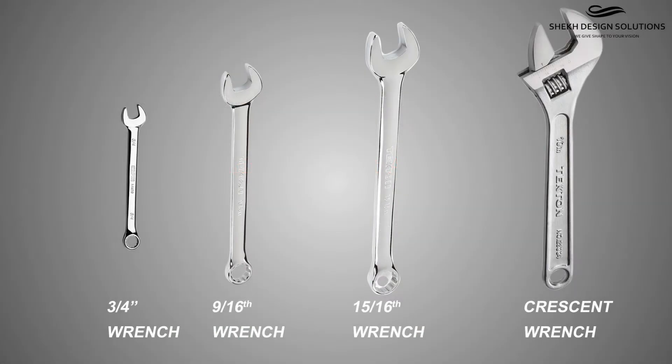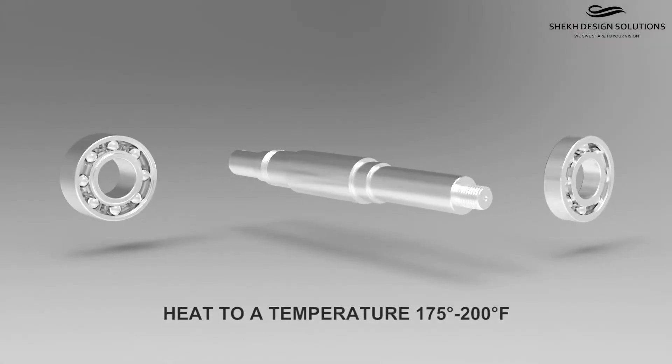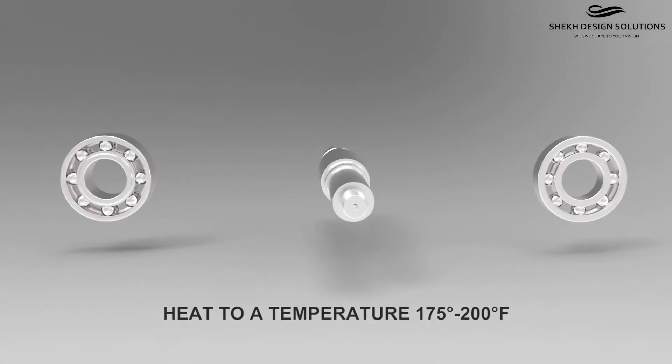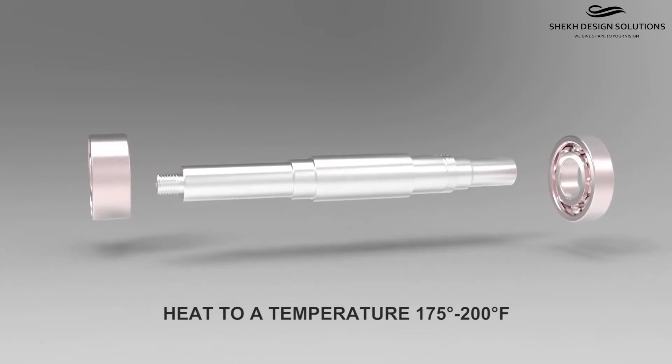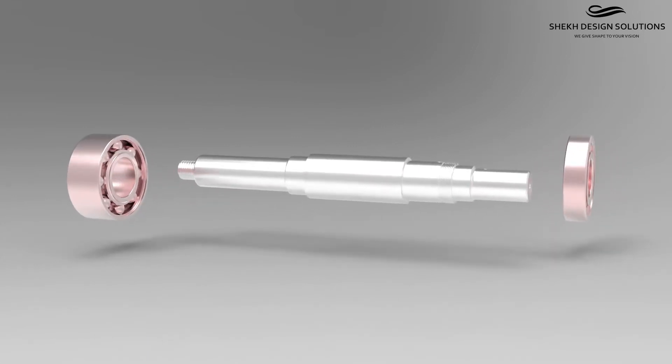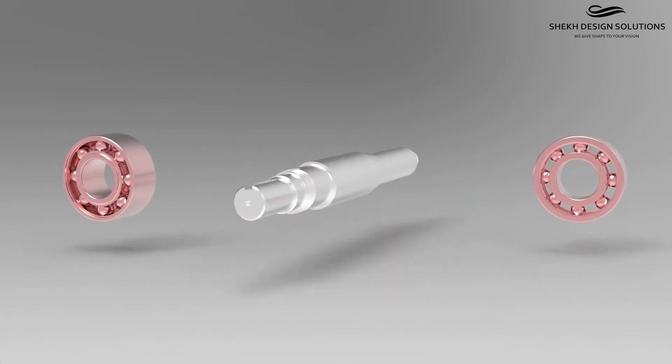These are the few tools that you'll need for assembly. Let's begin. Heat the bearings to a temperature of 175 to 200 degrees Fahrenheit using a bearing induction heater. The temperature will allow the bearing to slide onto the shaft without damage.